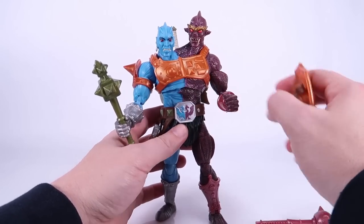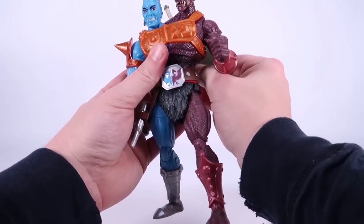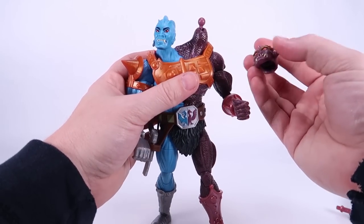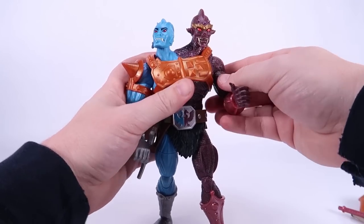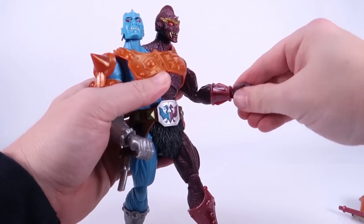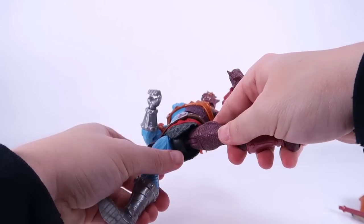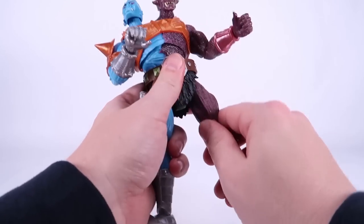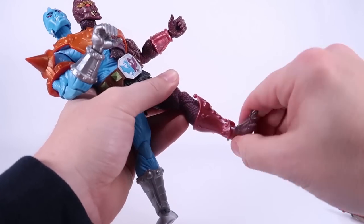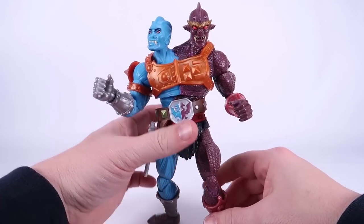Tight joints aside, I think this guy is pretty fantastic. Let's go over the articulation: he does have two heads, both on ball joints and both removable. Arms go outwards, forwards, backwards, swivel at the bicep, double joint at the elbow, swivel and hinges at the wrist. The torso can roll all the way around, and you can swivel the waist left and right. Legs can go outwards, forwards, backwards, swivel at the thigh cut, double joints at the knees — which are nice and tight — swivel at the boot cut, and ankles go forwards, backwards, and rock side to side.